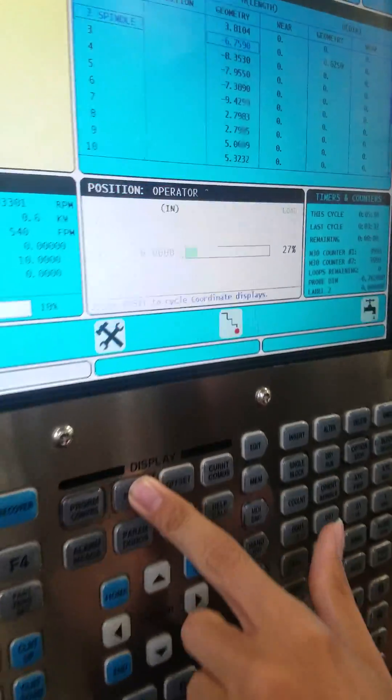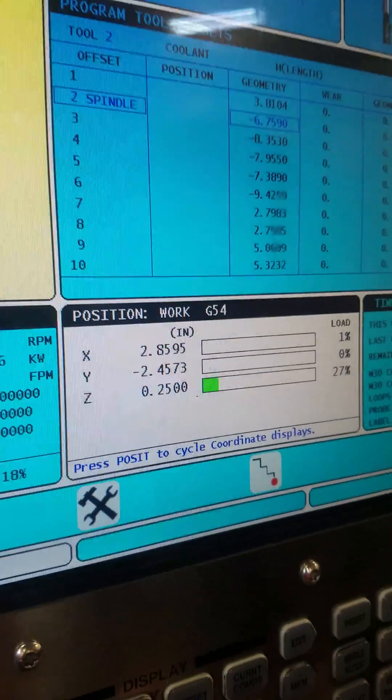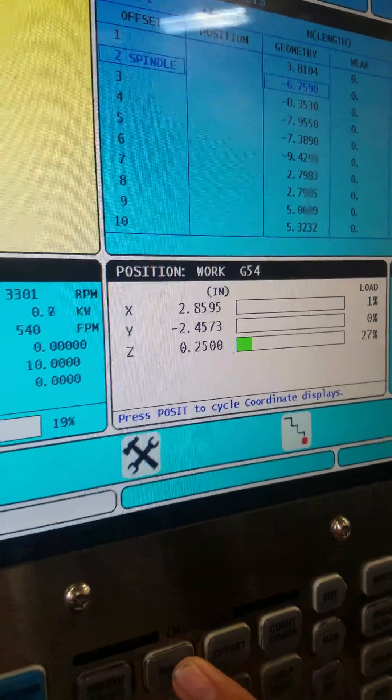I don't hear anything. 5-feed hold. Turn on position V54. Now that says positive 0.250, so that should be negative. Hit forward. Is that above the part? Yeah, actually. I think we've got to adjust the program, so let's bail out with reset.